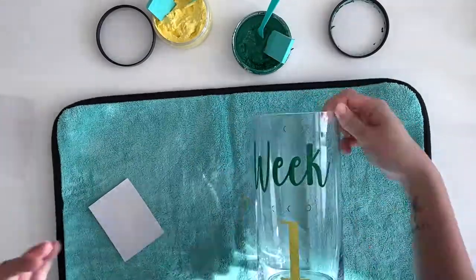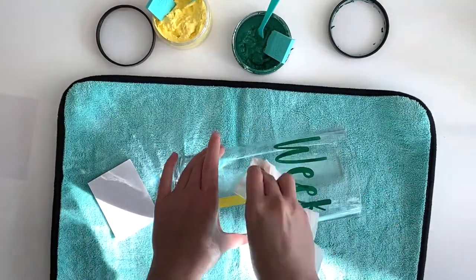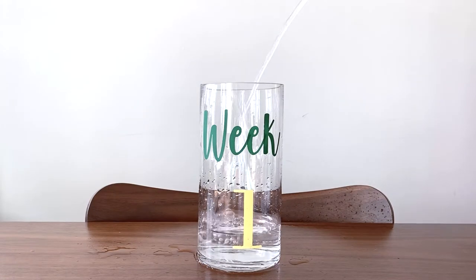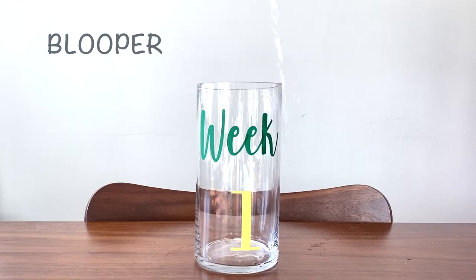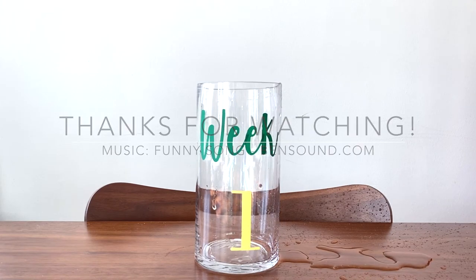All good. Oh my gosh, I can't pour. Cut!